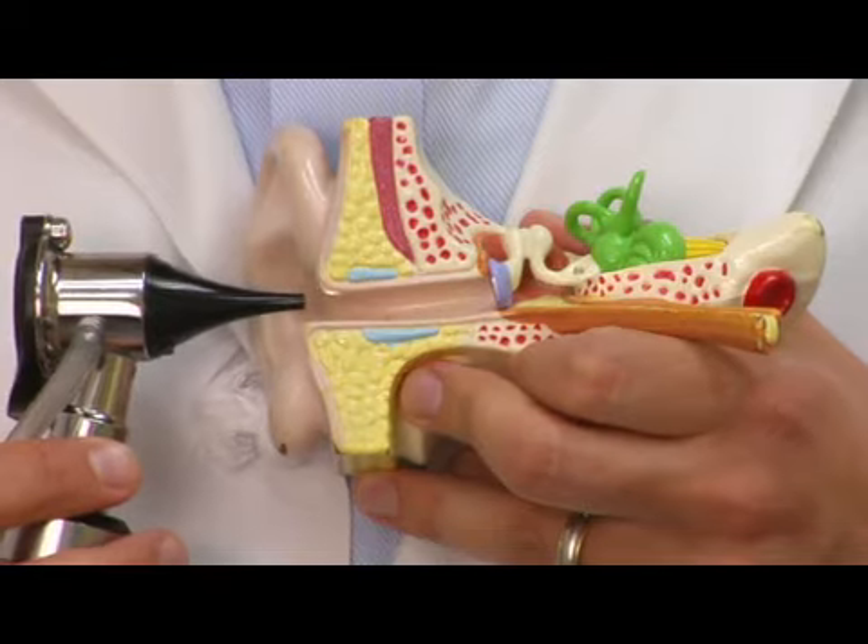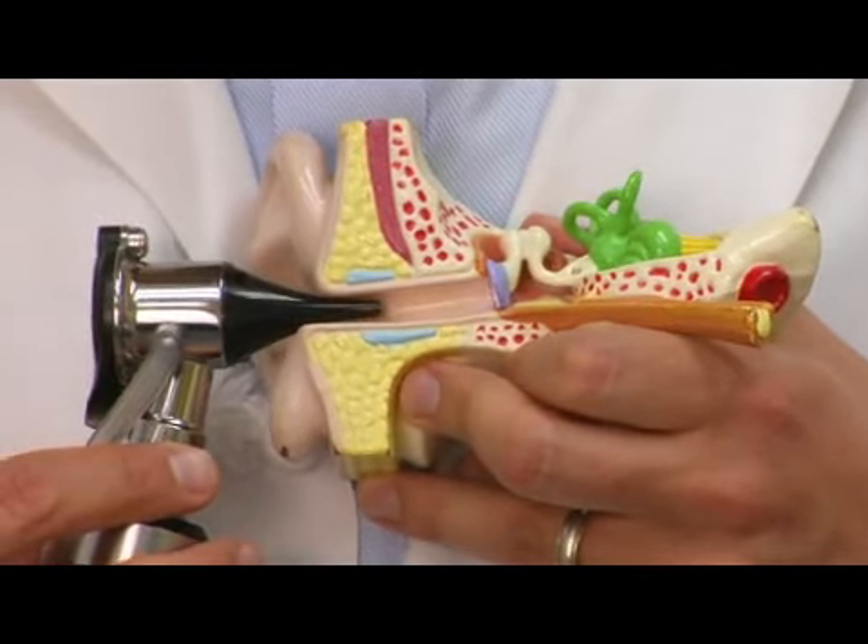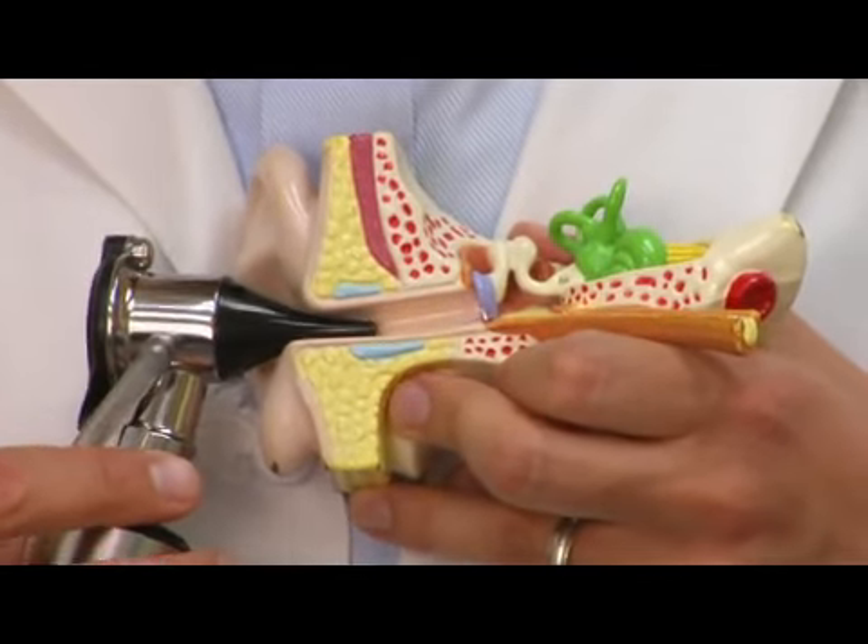Now, when you bring a child to the doctor — or bring yourself, for that matter — to get earwax out, the doctor is going to do a couple of things. First of all, the doctor is going to have an otoscope, which allows him or her to really assess the status of the inside of the ear. Sometimes the problem isn't wax at all, or sometimes you can really see how bad a wax impaction there is. Additionally, we may be able to see that the eardrum is intact, which might make it safe to flush.